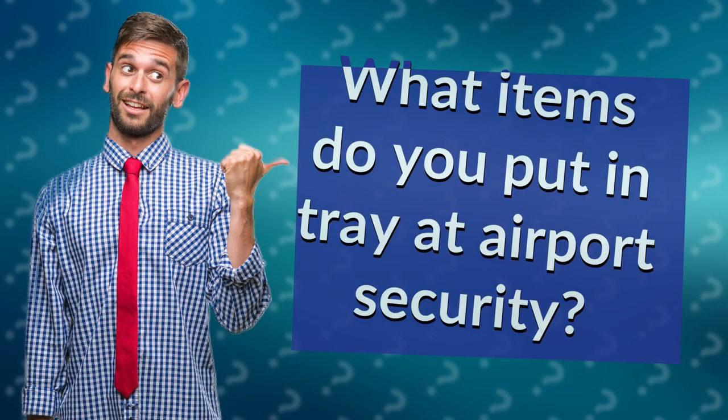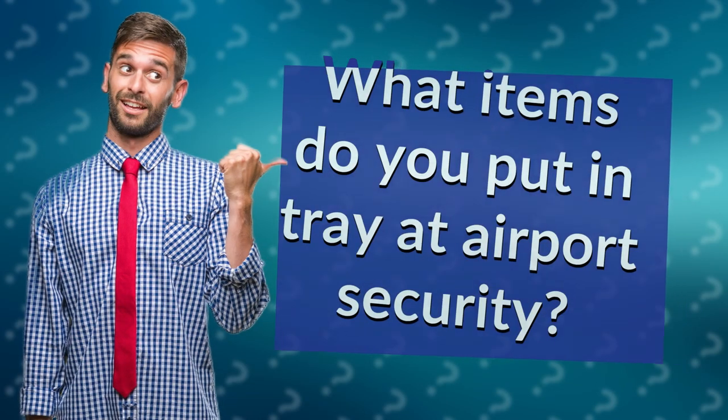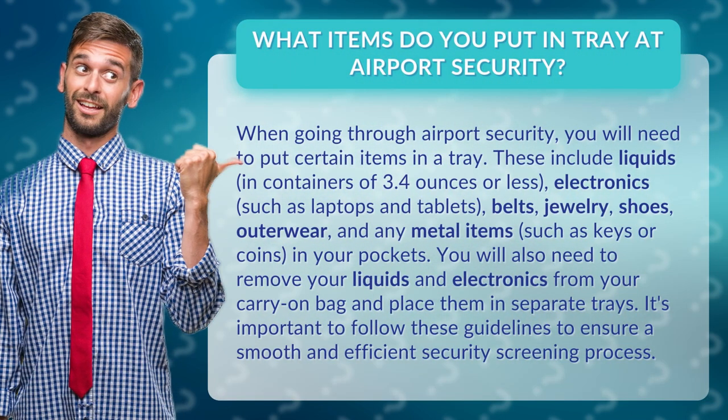What items do you put in a tray at airport security? When going through airport security, you will need to put certain items in a tray. These include liquids in containers of 3.4 ounces or less, electronics such as laptops and tablets, belts, jewelry, shoes, outerwear, and any metal items such as keys or coins in your pockets.